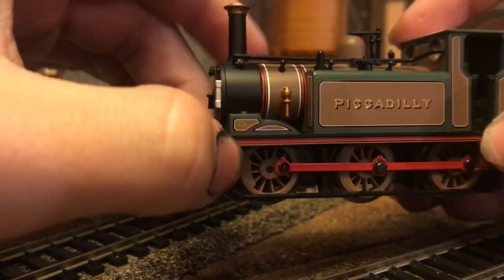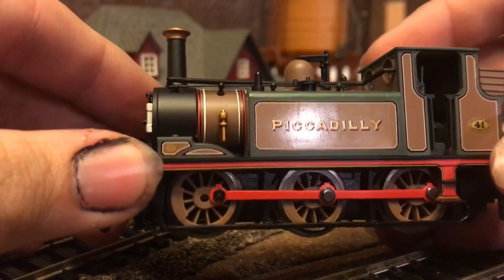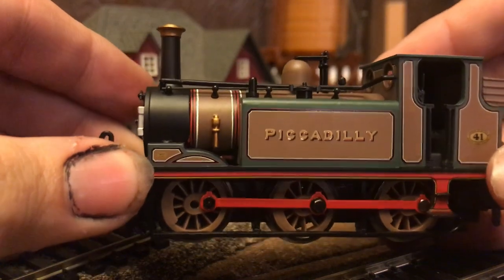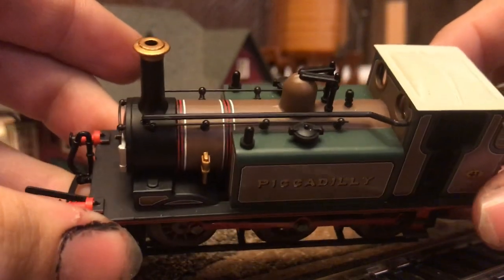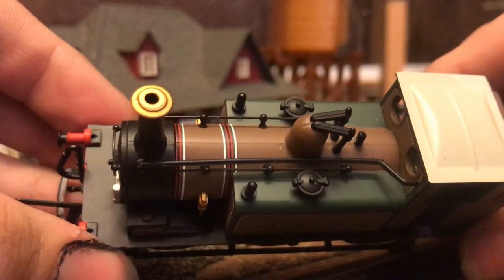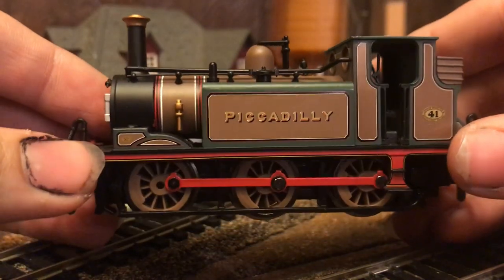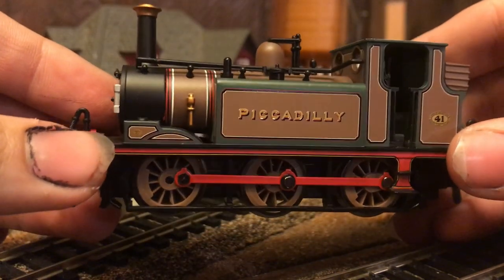The next thing I want to look at is the color contrast between the nice tannish brown color for the base of the locomotive, and then the nice green accents along the water tanks on the side of the boiler. I think the color contrast between these two colors is very nice, and I think Hornby did an excellent job of painting the locomotive.